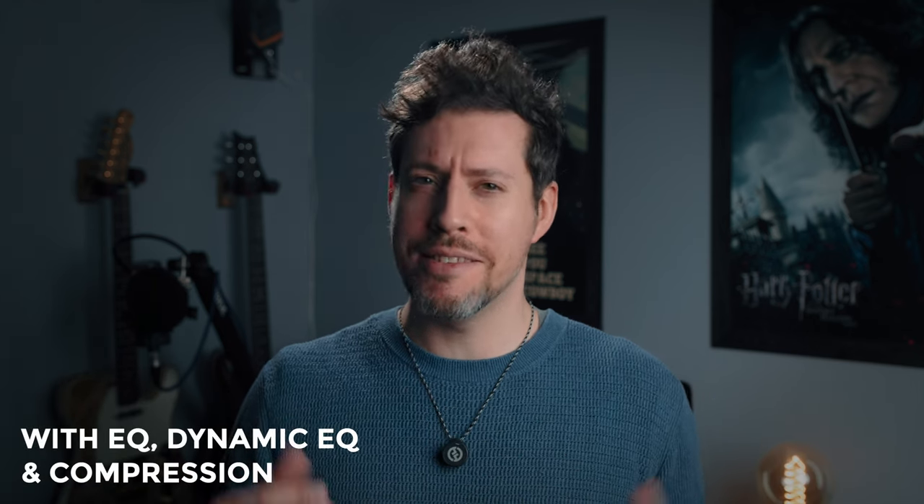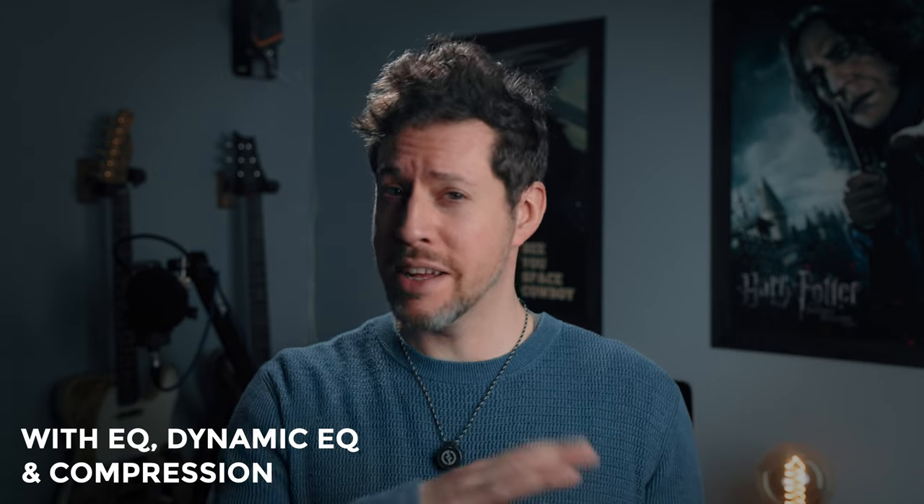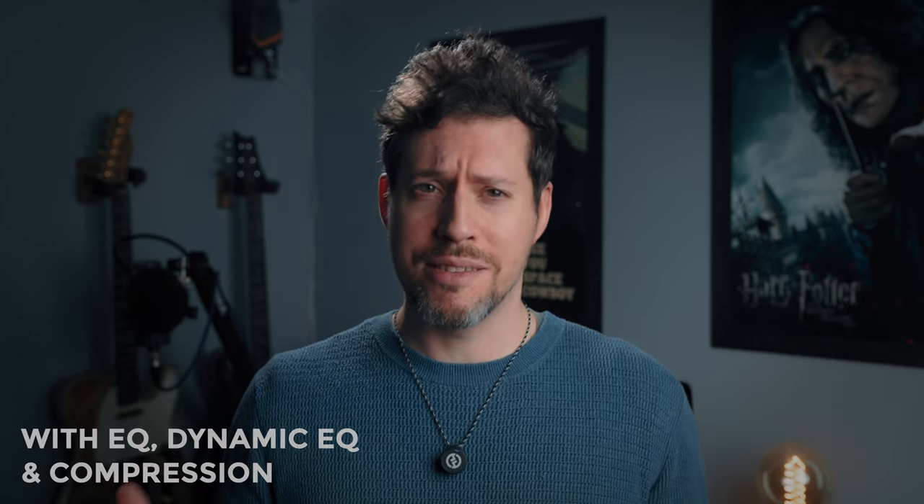So here is the before and after — first without processing, then with. This is what the Lark M2 sounds like: style mode, center of the chest, noise cancellation on low. Then here it is with processing applied. What do you think? How does it sound?